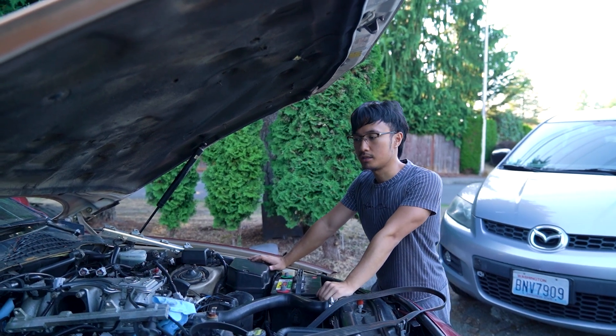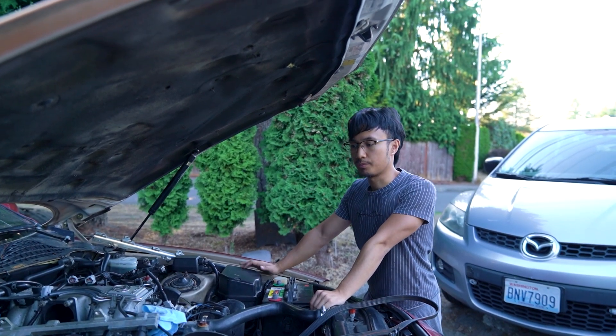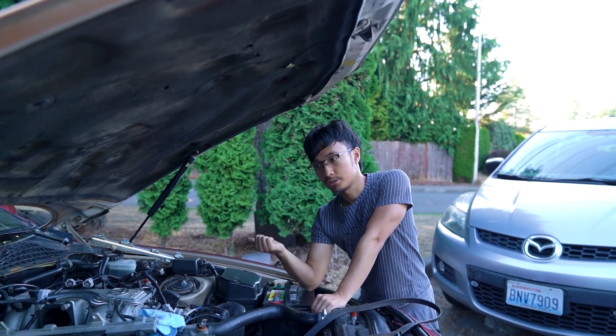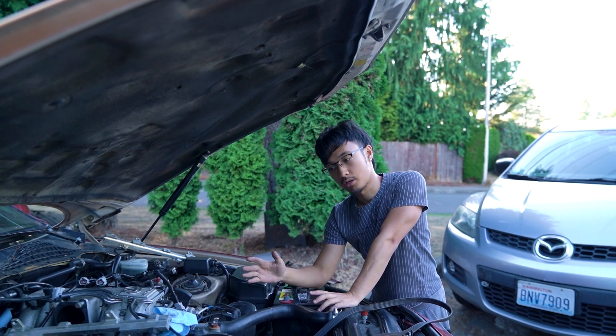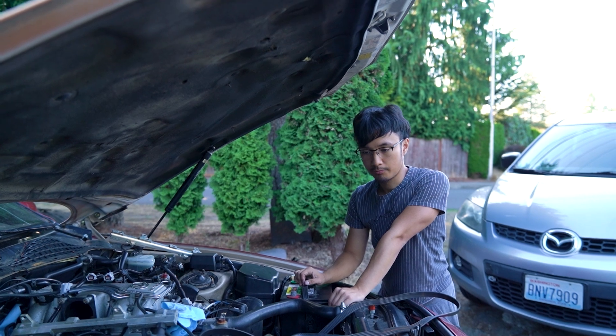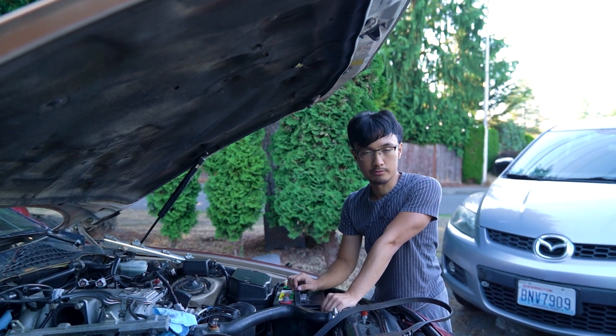I'm not totally sure what the game plan is in terms of future plans for this car, because I didn't really expect this amount of problems. It's either going to be to actually fix it, which is a lot of work, or to part it out or sell it. Right now I'm just going to go through with the compression test and then I'll see what happens from there.